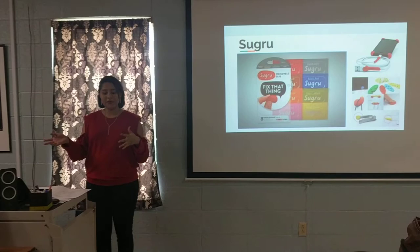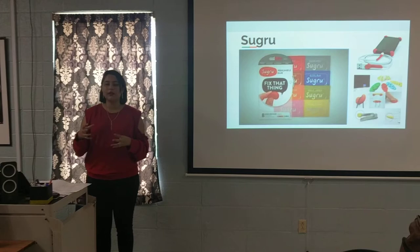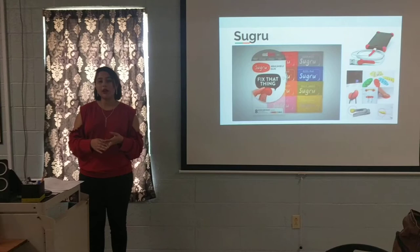So today, I will tell you about what the product and the company is, kind of where they started, how they started, what the product does itself, how to use the product, and then finally, how much it is and where to get it.